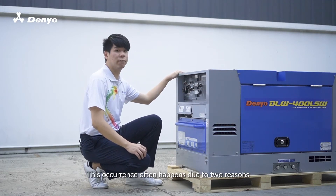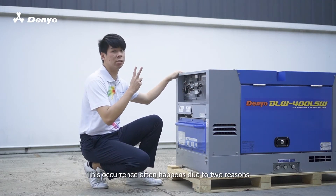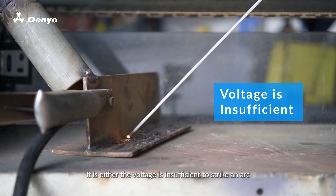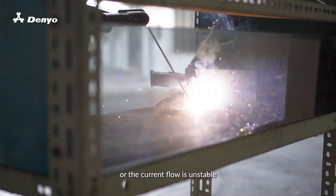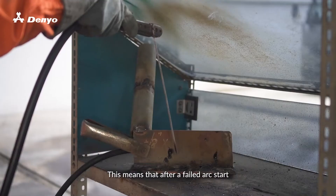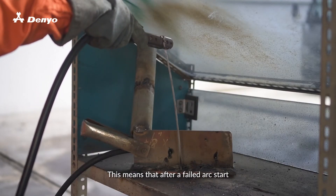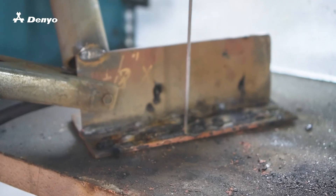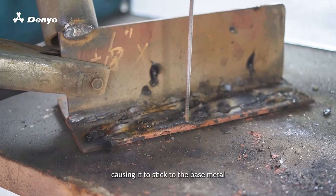This occurrence often happens due to two reasons. It is either the voltage is insufficient to strike an arc, or the current flow is unstable. This means that after a failed arc start, the voltage supply will melt the tip of the welding rod, causing it to stick to the base metal.